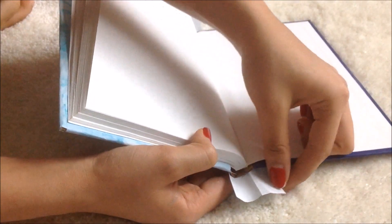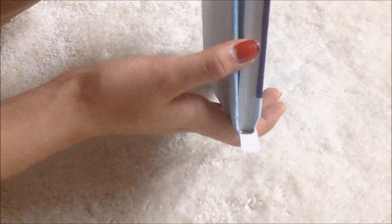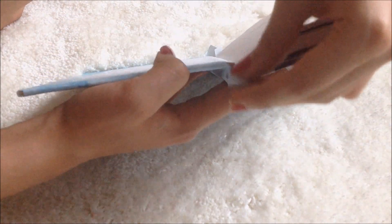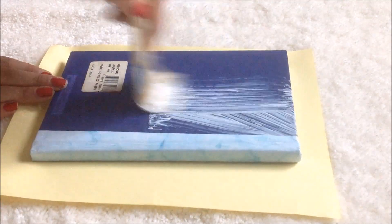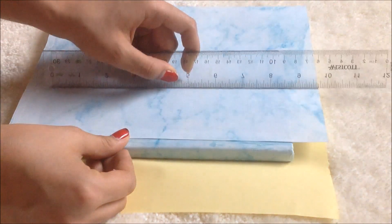Now just tuck in your flaps, apply some Mod Podge, and glue them down. For the middle flap, simply open up your notebook and tuck the flap into the binding as shown — this will make your notebook look cleaner. Repeat this for the other end of your spine. Now apply Mod Podge to the back of your notebook and carefully place your paper on.